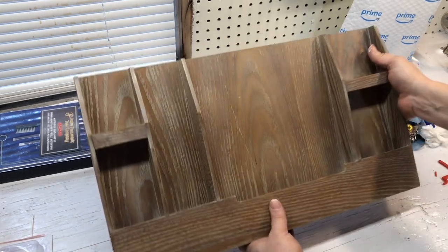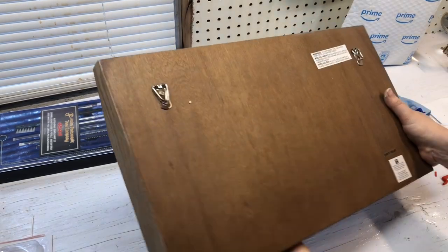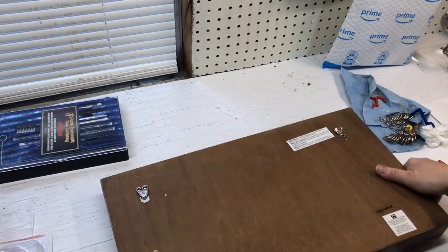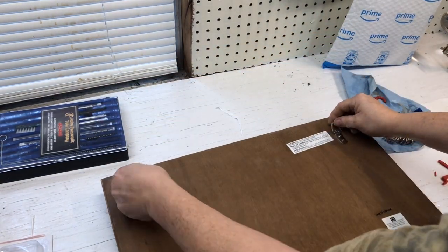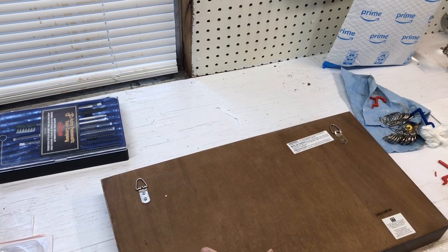Hey, welcome back. Van here. Today I'm going to install this shelf from the Pottery Barn — my daughter got this for me for Christmas. A lot of people don't know how to install these with the D-rings up top, but I'm going to show you how to do that today.